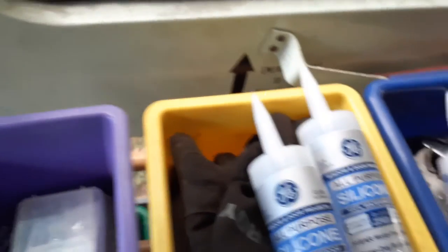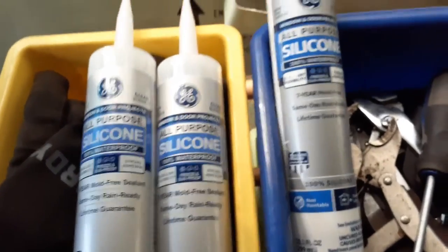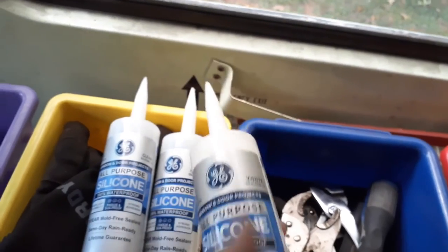I did get two things of silicone. I'm hoping I got the right one — I got someone to come down and take a picture for me. This is all-purpose, 100% clear. I also have a tube of white in there — that's the difference.